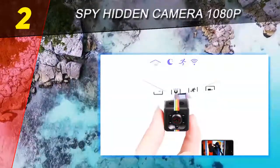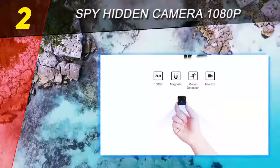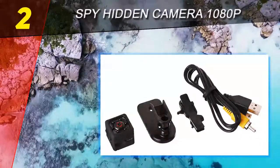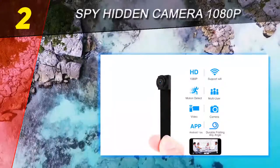The loop recording feature is also built into this camera, meaning when the memory is full it will automatically remove old video. This camera contains a 220 mAh rechargeable battery, allowing you to record up to 45 minutes. It's rechargeable with any USB cable and the battery will be fully charged within two hours.